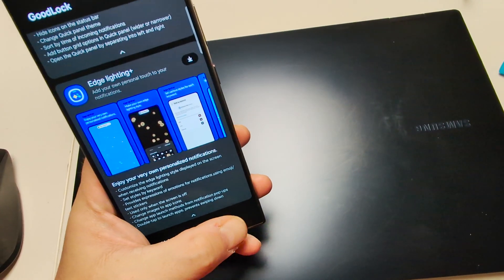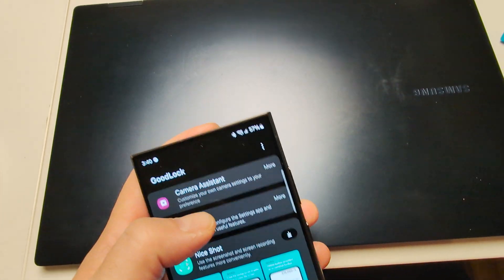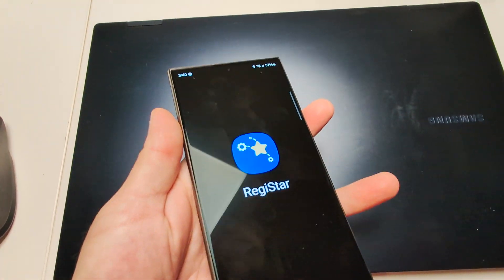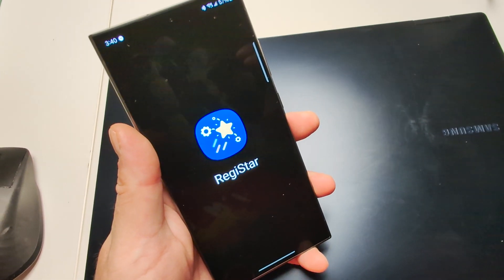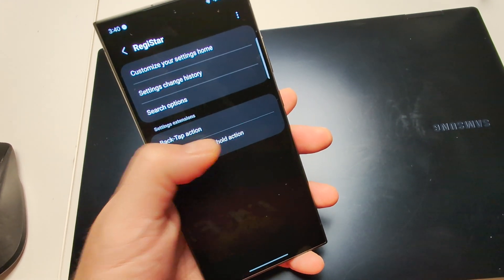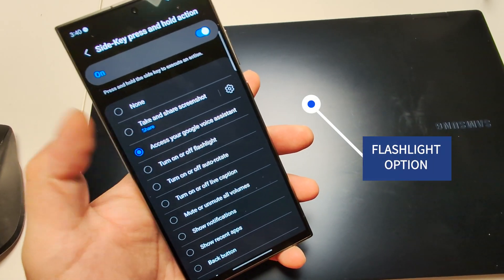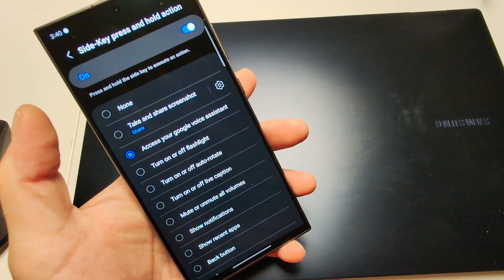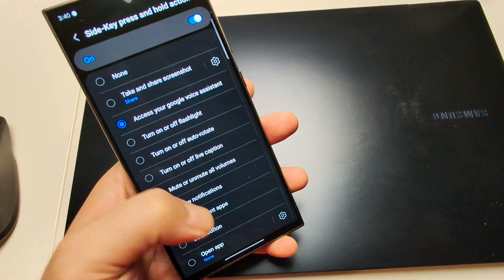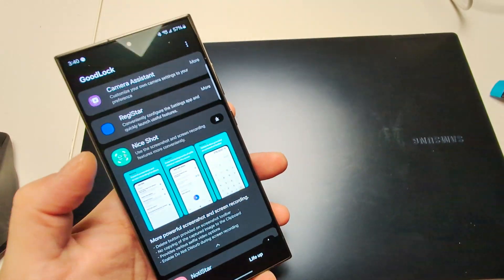It might be in a different area since I've already downloaded it, but there's a little download button right there. When you click into Registrar, it'll let you change what the button does. Click 'side key press and hold action' and you can change it to whatever you want — screenshot, Google Assistant — and as long as it's changed to Gemini, you'll be able to access Gemini. You can also open other apps; you have all these options.